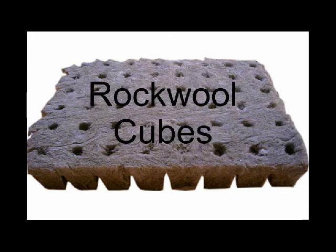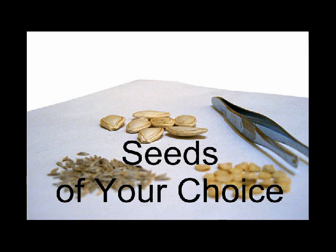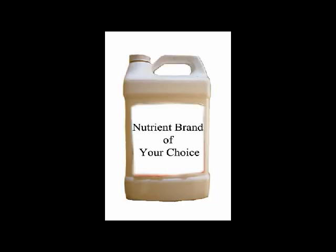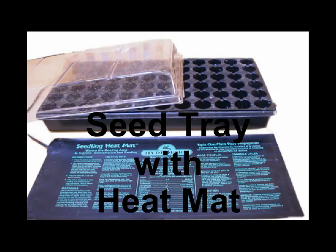For this project you'll need rock wool cubes, seeds of your choice, a nutrient brand of your choice, and a seed tray with a heat mat and a dome.